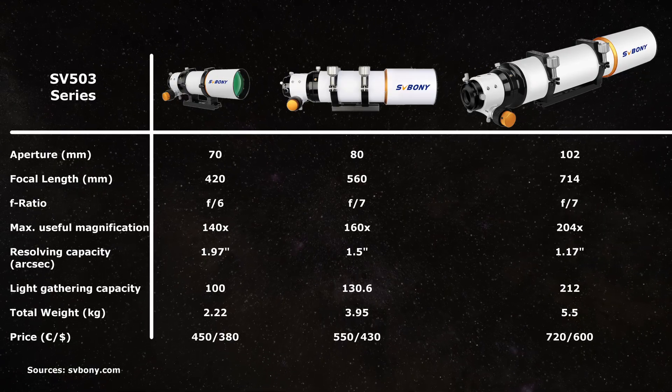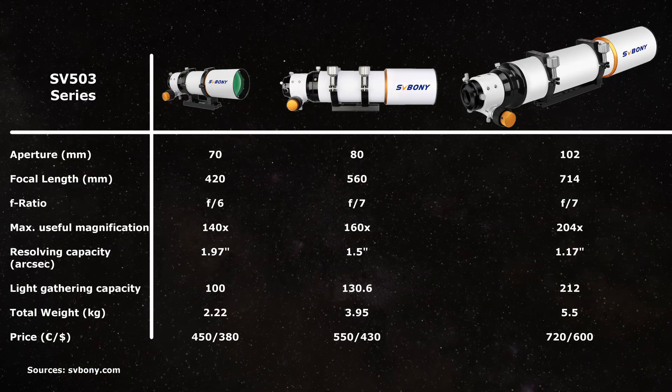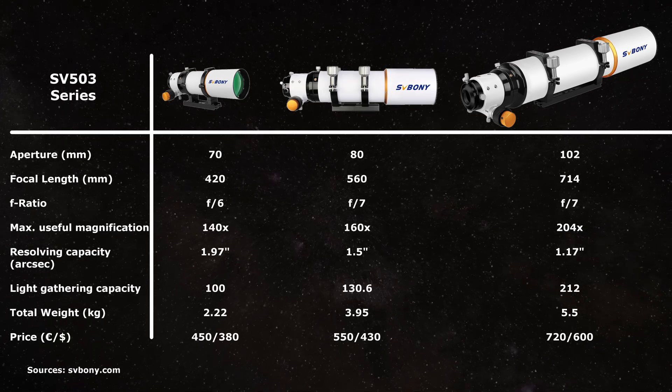The SV503 lineup includes three models with different apertures: 70, 80, and 102mm. All three options offer the same promising basics: a quality SFPL-51 objective element, an all-aluminum body, and a very precise rack-and-pinion focuser with a 10-to-1 reducer. I briefly considered the 80mm version, thinking the smaller form factor would be a plus, but concluded the smaller aperture might cripple visual performance too much and finally settled on the 102mm version.